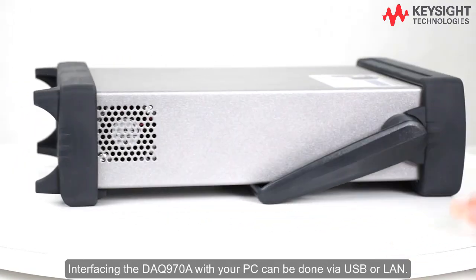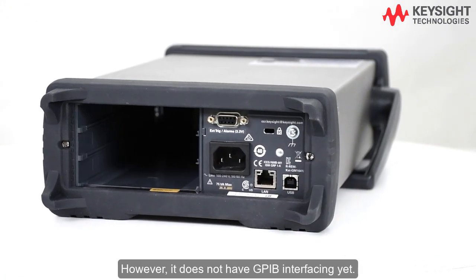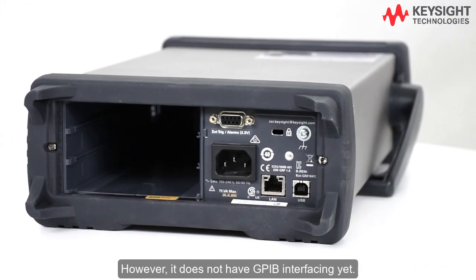Interfacing the DAQ 970A with your PC can be done via USB or LAN. However, it does not have GPIB interfacing yet.